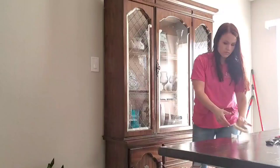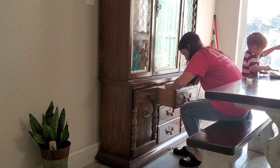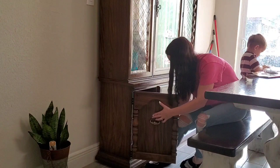First thing we're going to do is tape off all of the glass. I chose to not take the entire hutch apart — I'm just painting it right in my dining room because I have two young kids and it's so much more convenient to paint something already put together. I taped off the parts I didn't want to get paint on, and I'm going to take off the hardware, then move on to painting.